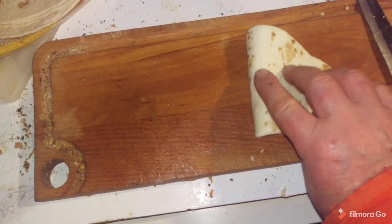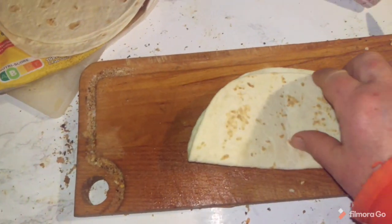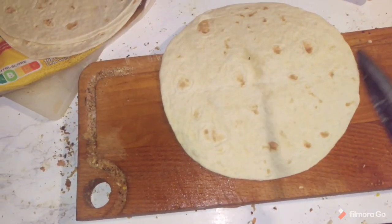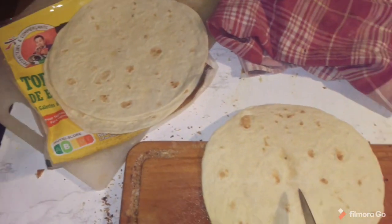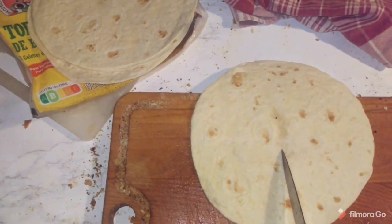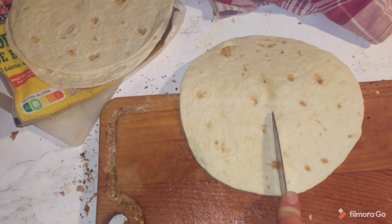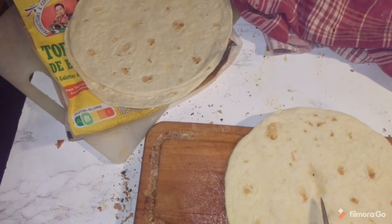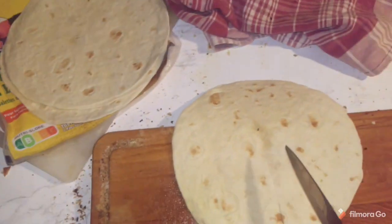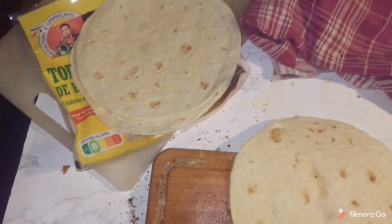Like that. Then you open it up again, and then you cut a line — this is the tricky bit. I don't think I can do it with one hand. I almost do it with one hand. You cut a line. Yes, I've done it.